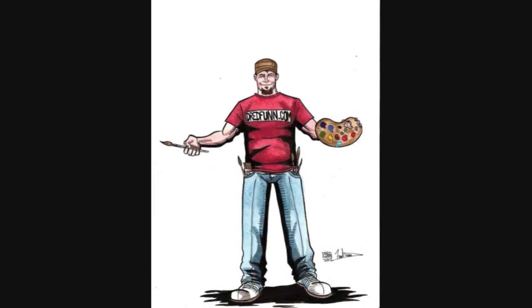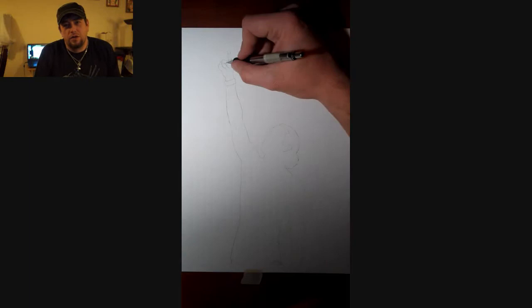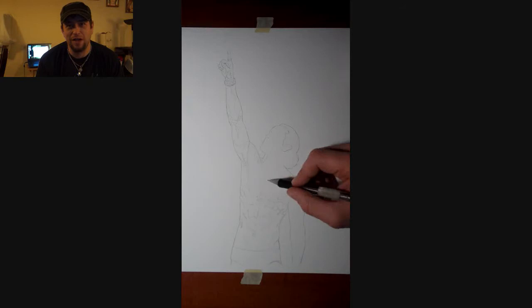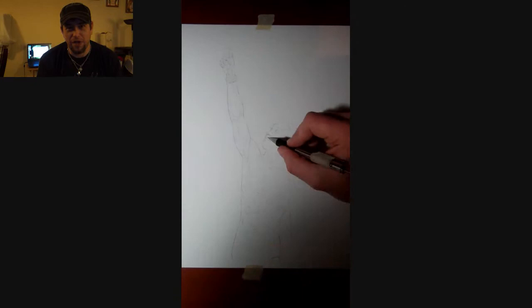This is a Dreadfun original production. Please sit back and enjoy. Hey guys, Dreadfun here with another one of my time-lapse drawings. Today I have decided to upload another one of my MMA-inspired pencil sketch drawings.